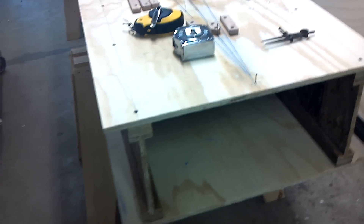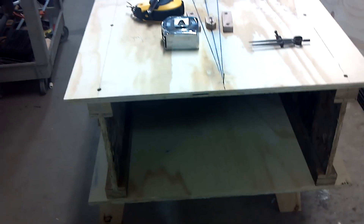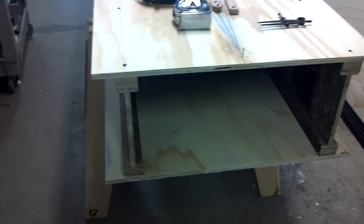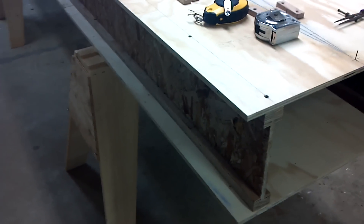Hey guys, Mike here. I thought I'd just do my first video on a Legal Eagle project. I'm just starting it now. So what I did was I started with building a table for the fuselage. I thought I'd just walk through it. There's a million ways to do it. This is the method I chose.